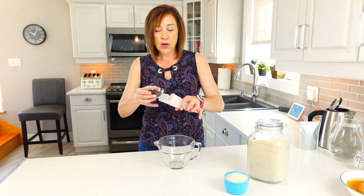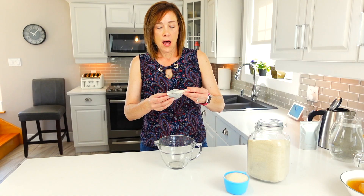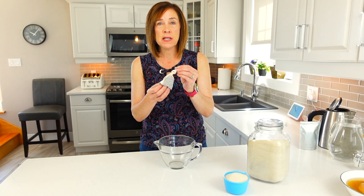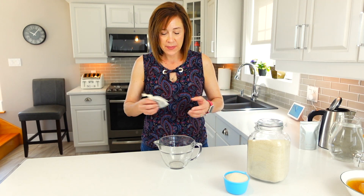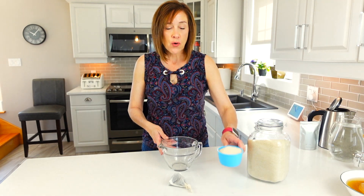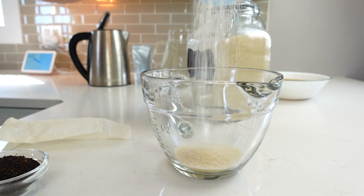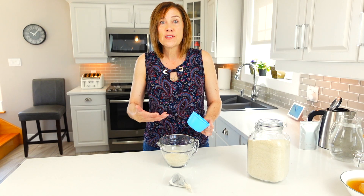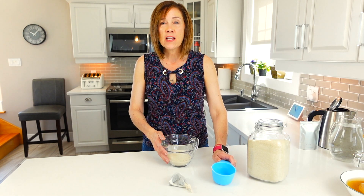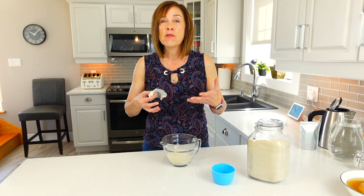Put your tea inside the steeping sack and tie the top really tight. You can also use regular tea bags. Then take one cup of organic sugar — I prefer organic — and add three cups of boiling water to dissolve the sugar. Once you've added your three cups of boiling water to your sugar, add your tea and let it steep for about 10 minutes.